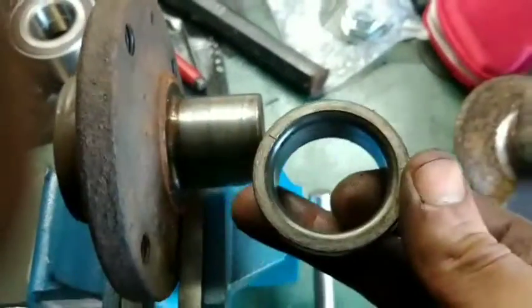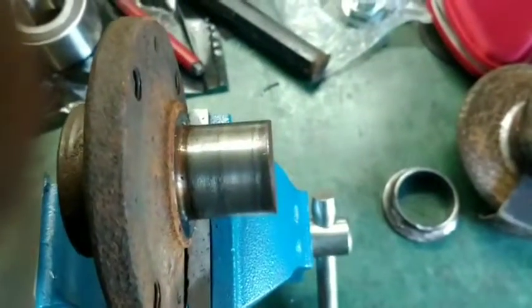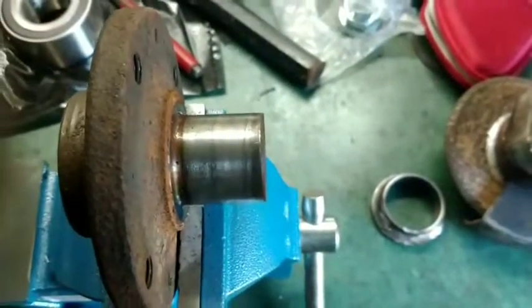Don't do what some people do and take this out of the new bearing and leave the old one on there and just put it together, because that's just a hack job. You're going to need to replace your bearing again if you do that.